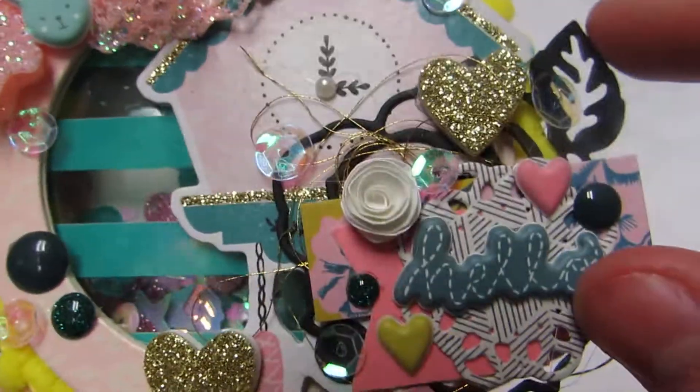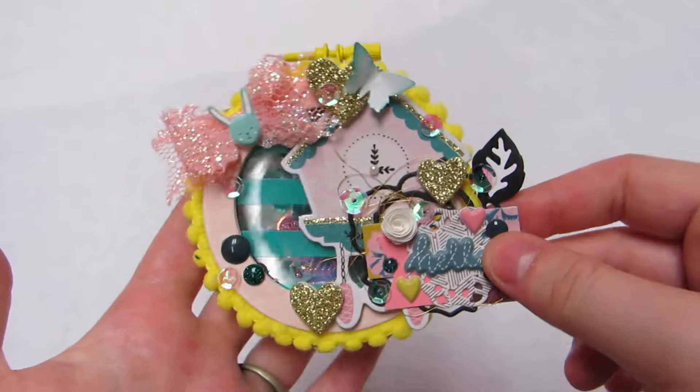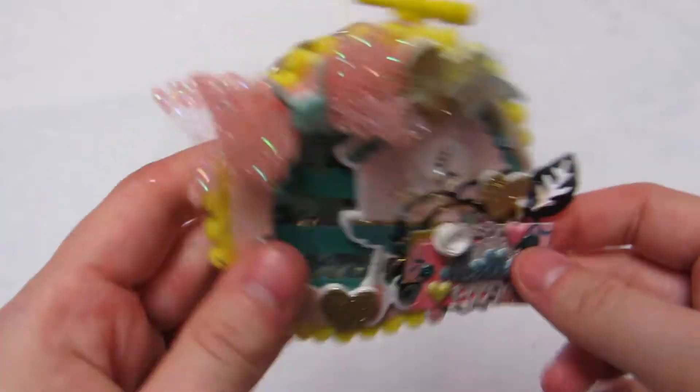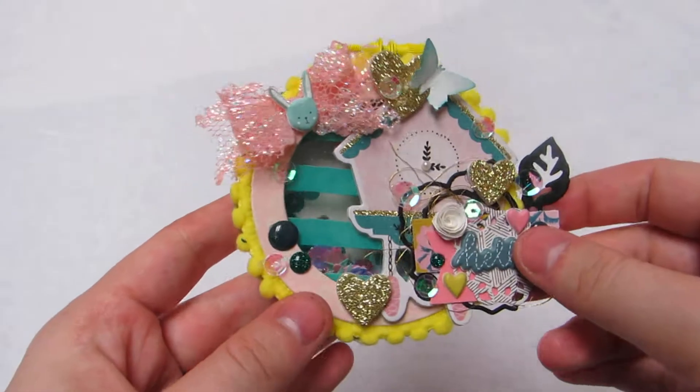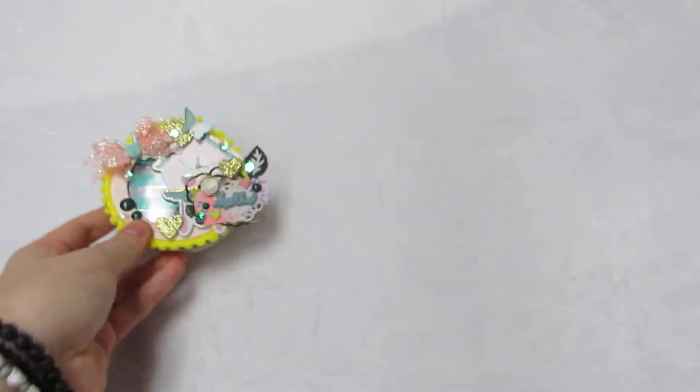Then I have this little rolled rose. Super, super cute — I love this one. It's nice and fun and I like that bright pop of yellow. So let me know what you guys think. That's the smallest one.